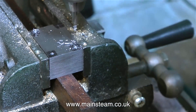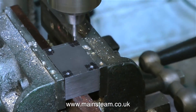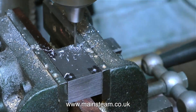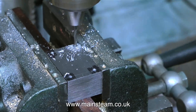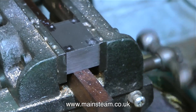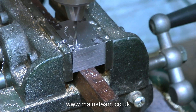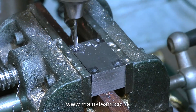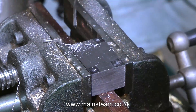As usual, I'm starting off with the centre drill to spot the holes in the correct position. Then by setting the depth stop of the drilling machine, it allows me to drill the holes all to the same depth. I'm going to thread these holes 6BA, and I'm currently using a number 48 drill for this. It's a very small drill bit, so I'm trying not to put too much pressure on it, as I don't want it to break off in the hole.